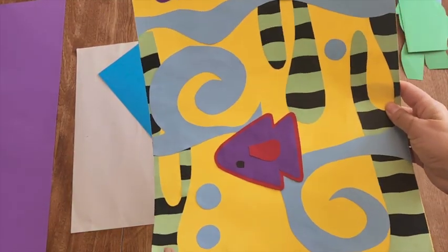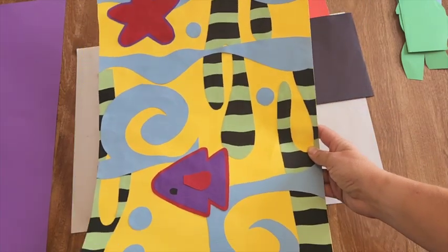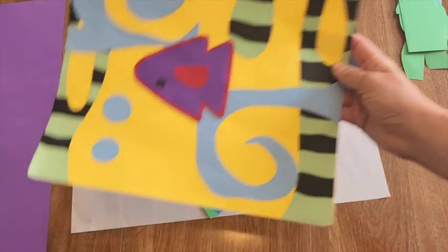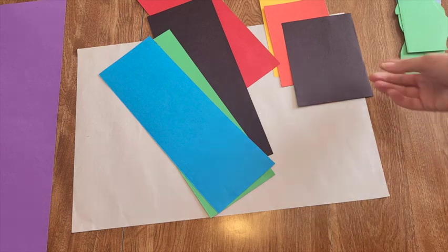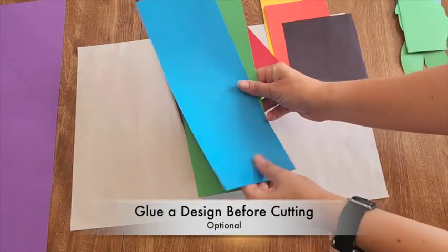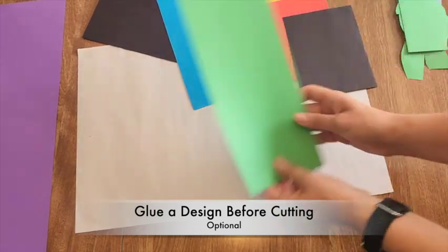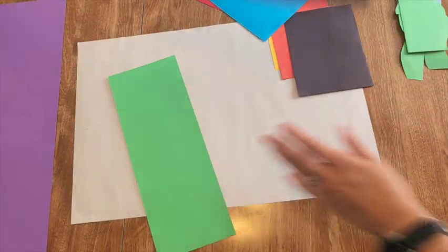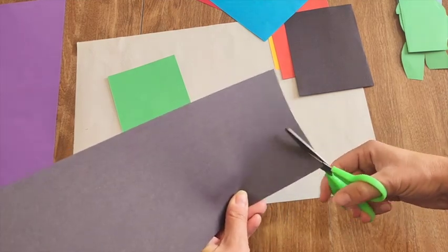These shapes have cool wavy seaweed-looking lines. We could glue those lines on later, or do something cool — I'm going to take my green paper and cut some wavy black strips, just drawing with my scissors.